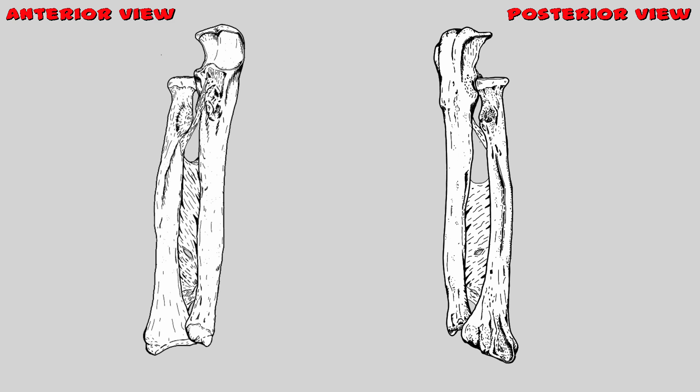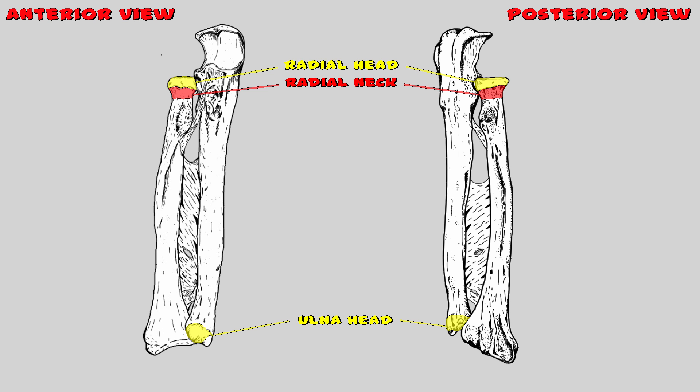As the saying goes, two heads are better than one — and seeing how both of these bones have heads, they can probably think of some pretty smart articulations together. The radial head is located here and the ulnar head is located here. Interestingly, only the radius has a neck, and it's below its head. The radial head is round on top and gets thin as you move distally — that's the radial neck.